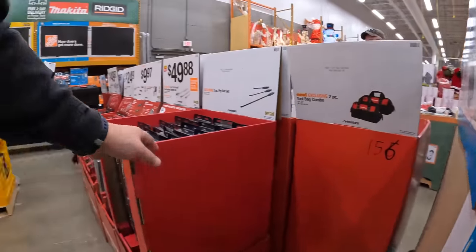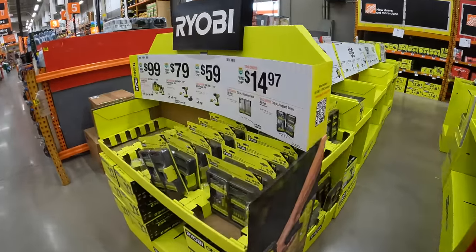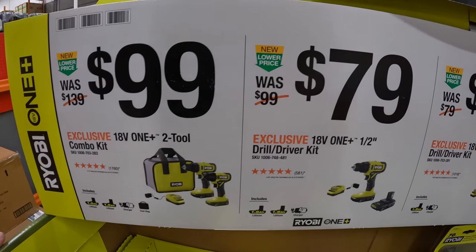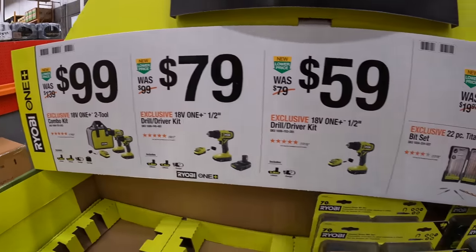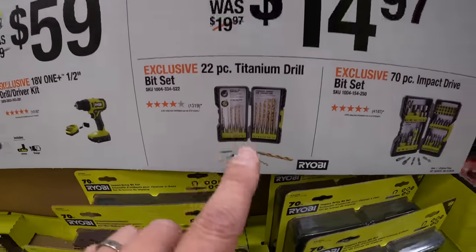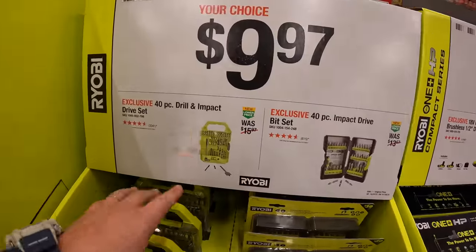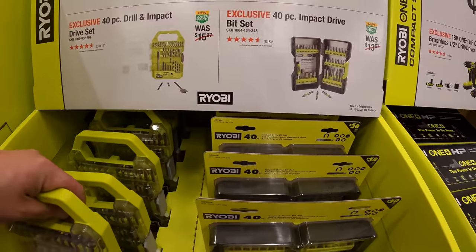Let's look at a few Ryobi things. $100 for their two-tool combo kit — brushed tools. $79 just for the drill driver as a kit — but for $20 more you get an extra tool in the combo. $59 for the half-inch drill driver. $14.97 for their 22-piece titanium drill bit set or their 70-piece impact drive bit set. Don't buy Ryobi bits — they cost the same as Milwaukee, DeWalt, and Makita.